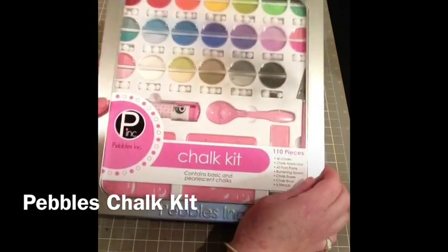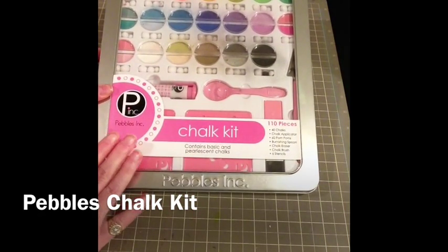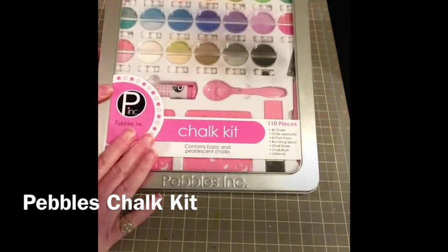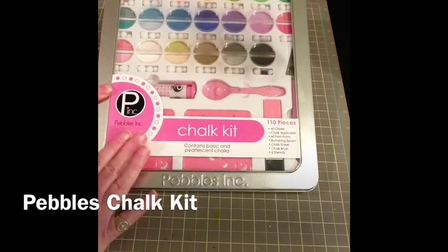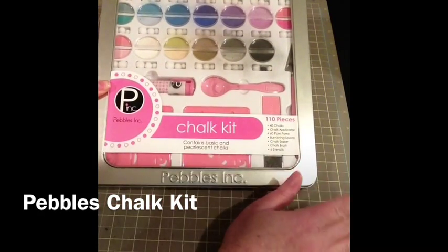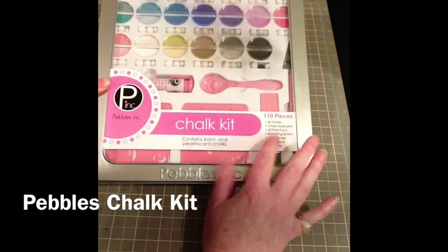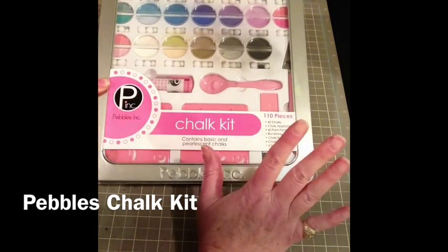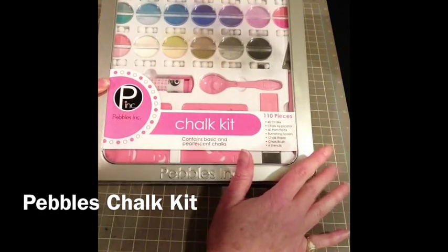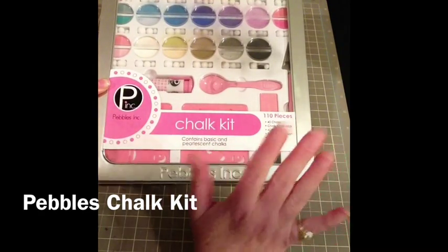Hi everyone, Mary Pat here, and today I'm bringing you the Pebbles Chalk Kit. This is an amazing kit for the steal of the day, and you get so many things: the 40 chalks, the chalk applicator, the pom-poms, the burnishing spoon, the chalk eraser, the chalk brush, and six stencils. Today I'm going to show you a couple of things that you can create with this amazing chalk kit.